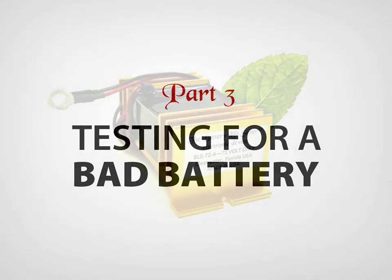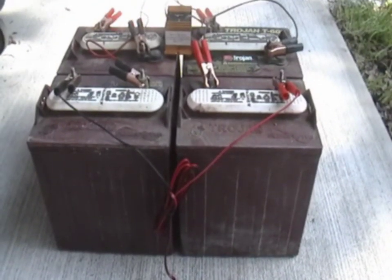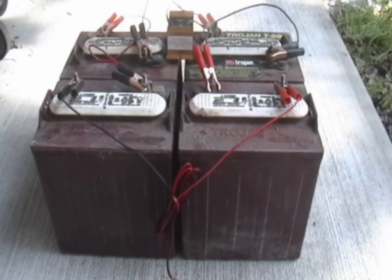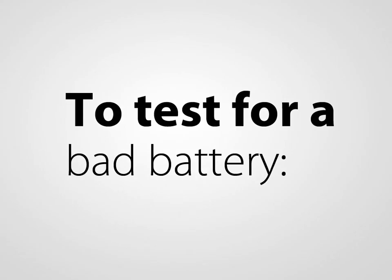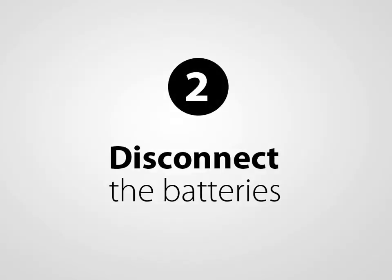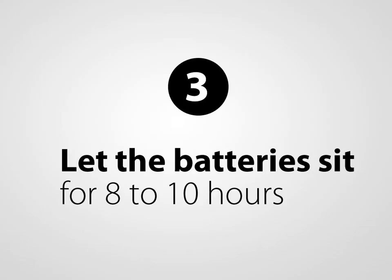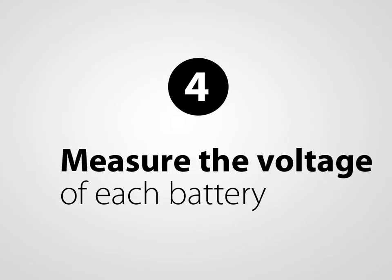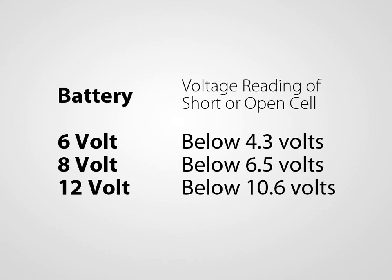The Battery Lifesaver is not able to rejuvenate a battery that has a short or open cell. We always recommend testing for this condition before rejuvenating an old battery or battery system. If there are only one or a couple of bad batteries in a multi-battery system, you only need to replace those bad batteries with another used or new battery. To test for a bad battery, charge the system until completely charged, remove the charger, and if you have multiple batteries, disconnect them from each other. Let the battery sit for 8 to 10 hours to remove the surface charge. Using a voltmeter, measure the voltage of each battery and reference the chart in the instruction manual. For example, if the battery is a 12-volt battery and the voltage is below 10.6 volts, it is a bad battery and needs to be replaced.